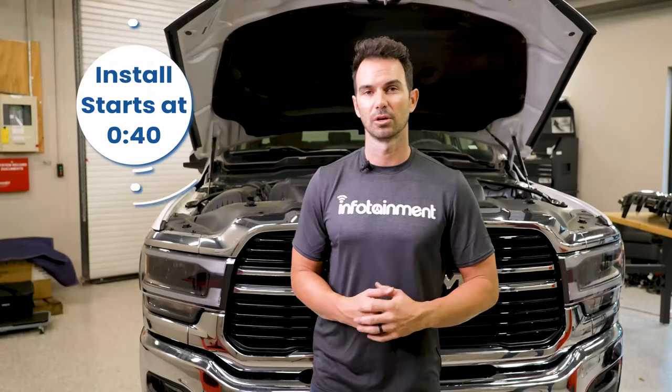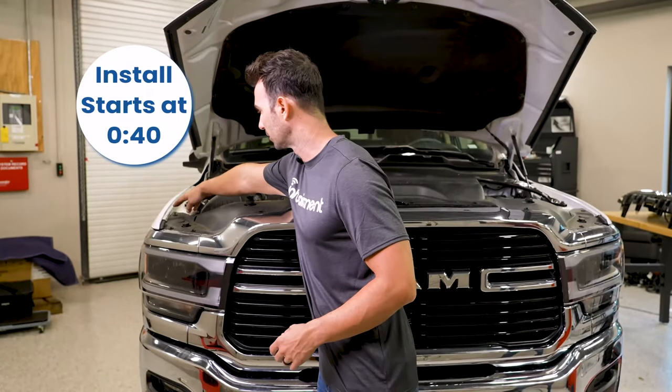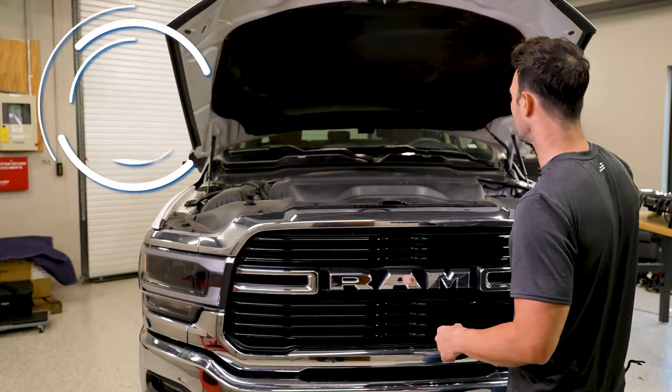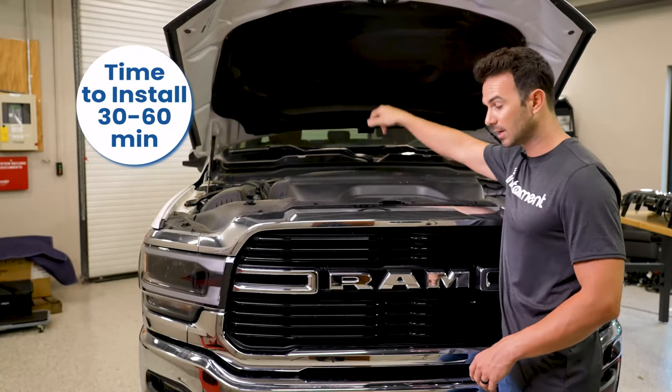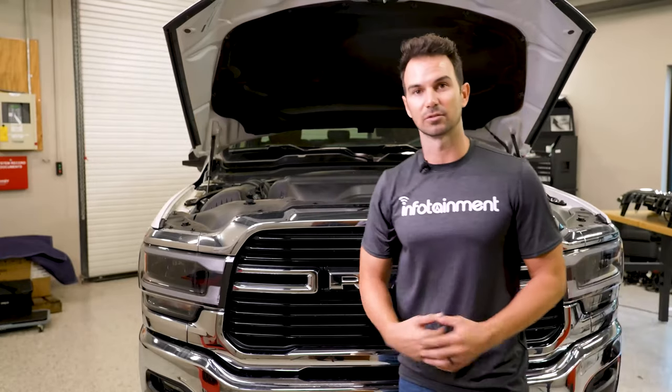During our grill install we're going to have a bunch of different clips that need to come out up top here. There's 14 along the front here, there's two behind the intake, and there's also four 8-millimeter bolts that you need to access from under the truck.